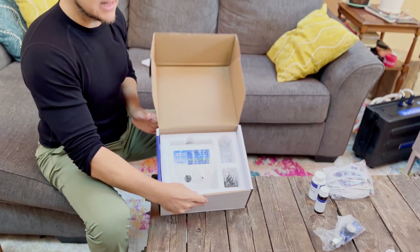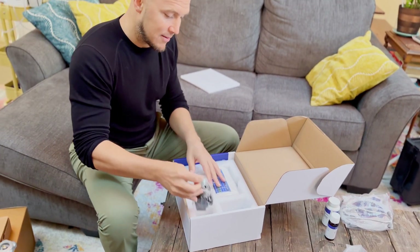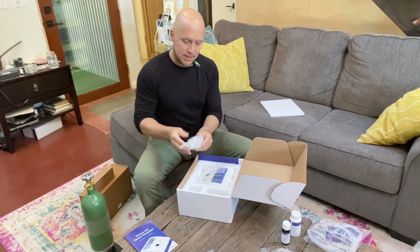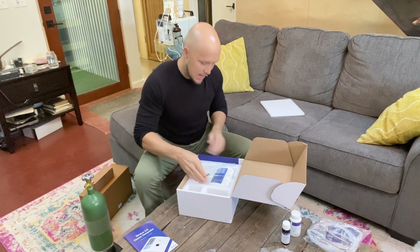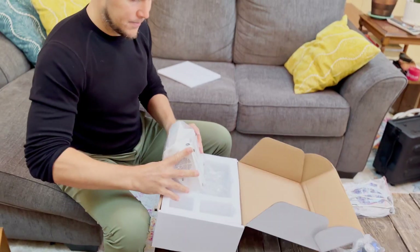Everything's been laid in foam — this is a box I'd recommend keeping for future travel. Here is our power supply, here is some of our tubing, and here is our Stratus 3.0 ozone generator.